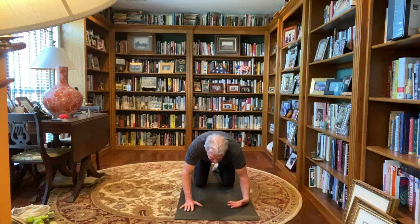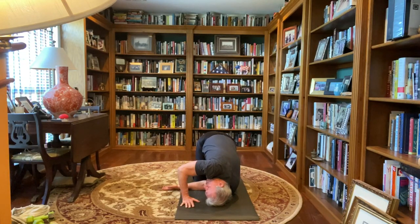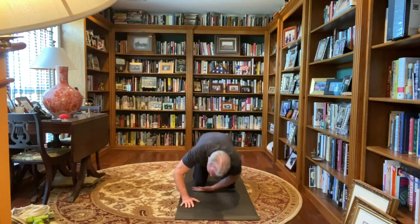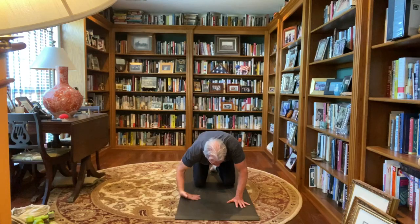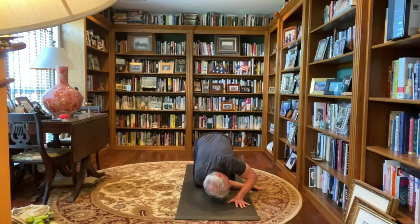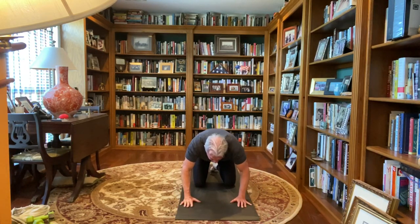Push into that left palm up, slide that left arm back to the right, push into that right hand, turn your chest slightly open to the ceiling here, bring that left arm out, back to all fours. Turn that right palm up, slide that right arm under the left, right side of the face to the mat, push into that left hand, turn your chest slightly open to the ceiling here, bring that right arm out, back to all fours.